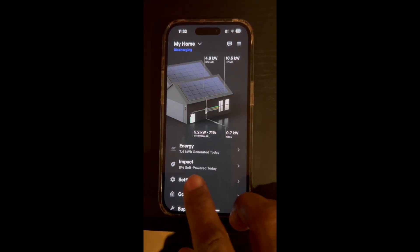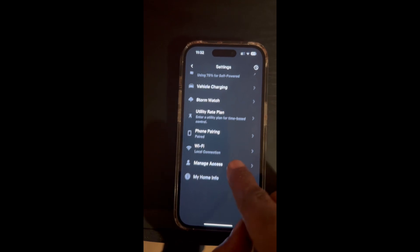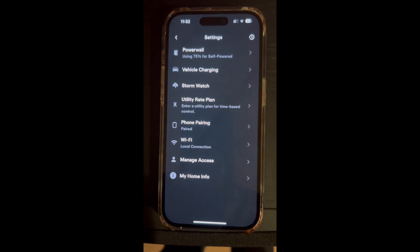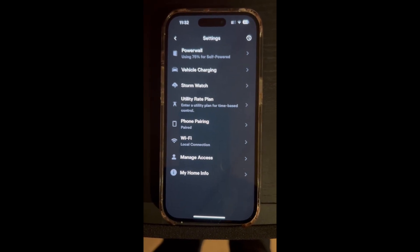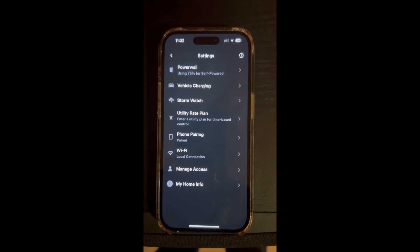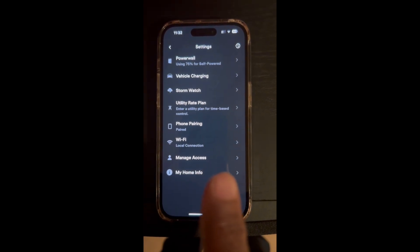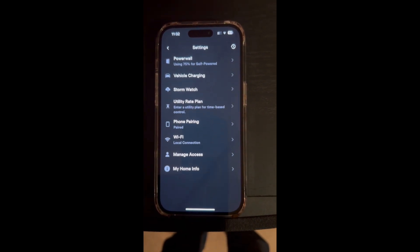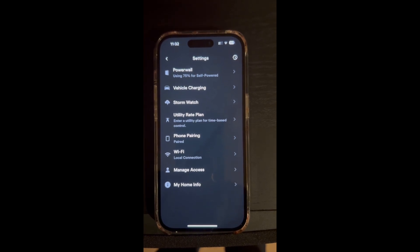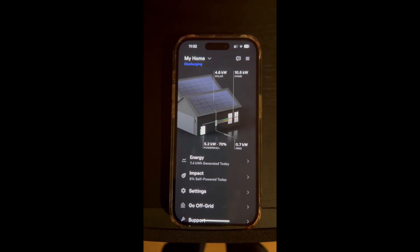Go to Settings — when you tap Settings, scroll all the way down and you will see Wi-Fi. The words 'local connection' will automatically tell you that you are indeed connected to ethernet. If it's not connected to ethernet, you will not see the words 'local connection.' That is a good sign.